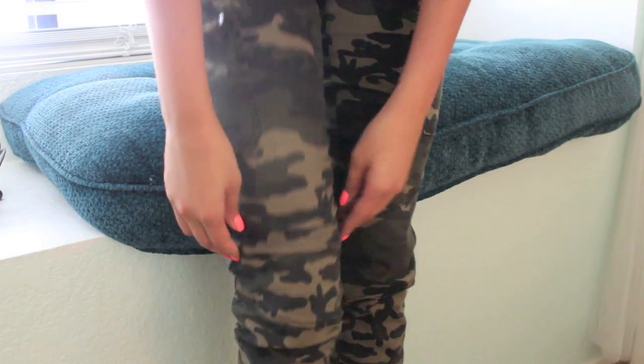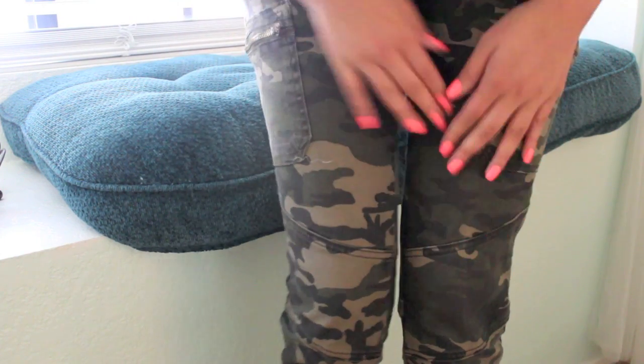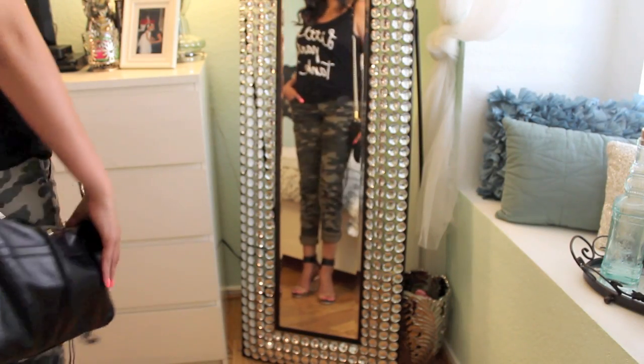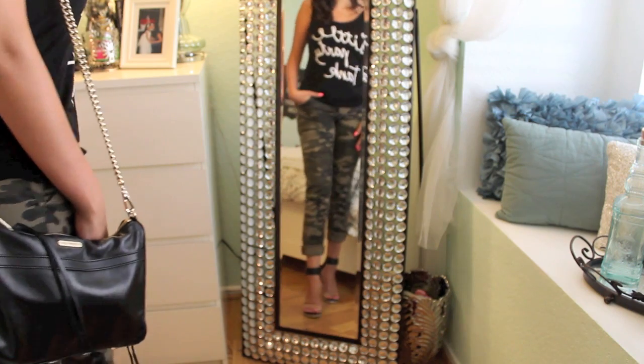Now for my outfit, I'm ready to go. I am pairing a tank top with these fitted camo pants. I know they look a little bit masculine, but when you see the whole picture it is actually really girly at the same time. I have these strappy heels that are really popular right now, and my cute little chain bag. And now I'm ready to go.